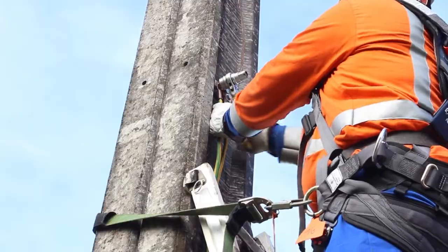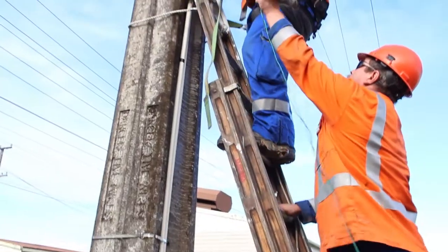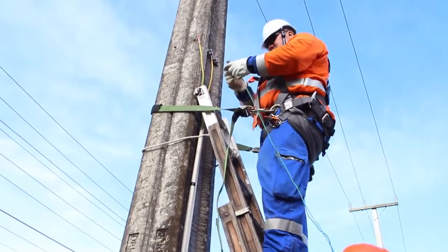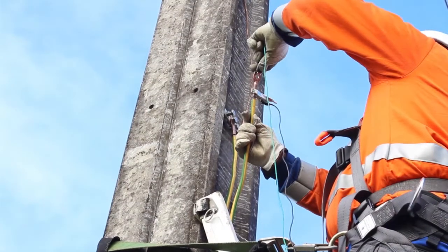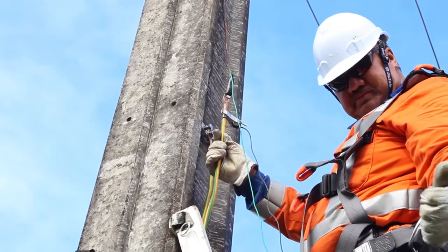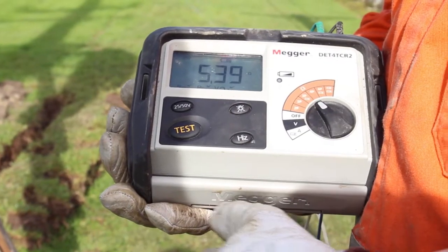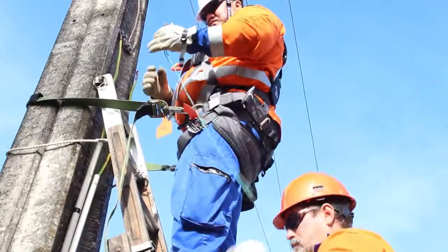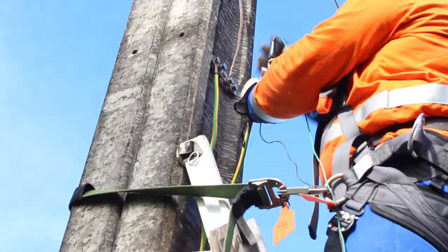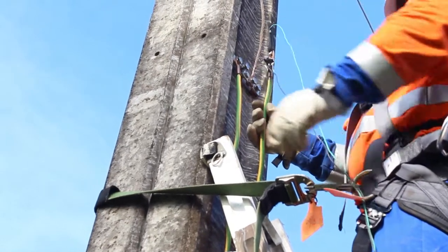Disconnect earthbank one and measure the impedance. Reconnect earthbank one, then disconnect earthbank two and measure the impedance.